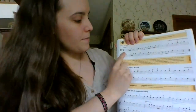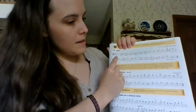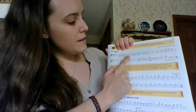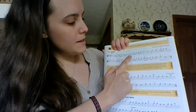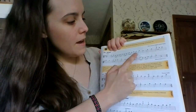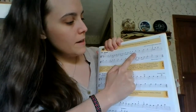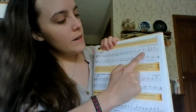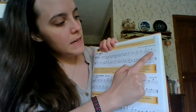Viola starts the pickup D. D, G, G, D, G, B, B, B, C, C, C.